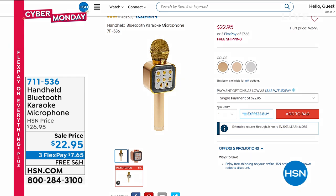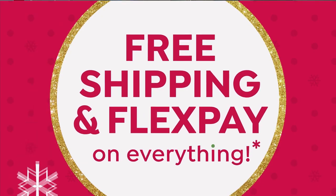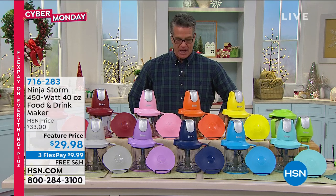All right, coming up next — speaking of a blast in the kitchen — cooking up maybe some salsa, maybe guacamole, or maybe some drinks. How about it, Guy? You can do it all with a Ninja. Let me just tell you, if this next item...